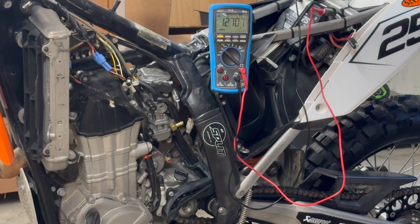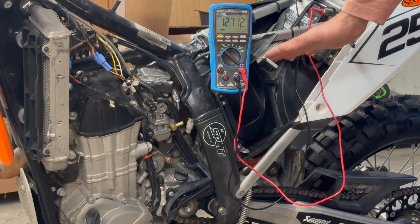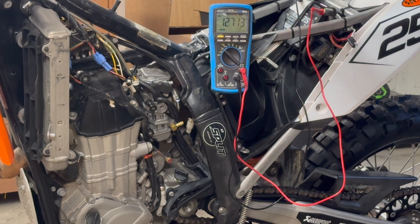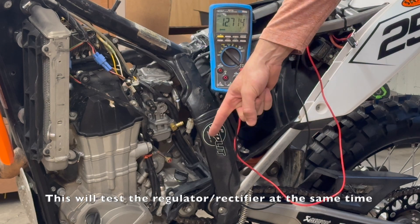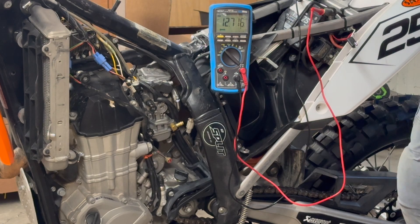I've got my multimeter in volts DC hooked directly to the battery. I just took it off the external charger so it's settling out - looks like about 12.7 volts right now, so fully charged. I'm going to start the bike and we're looking for the voltage to head up to a higher charging voltage. That'll tell us the alternator is doing its job, and then when we shut it off we should see it come back down.